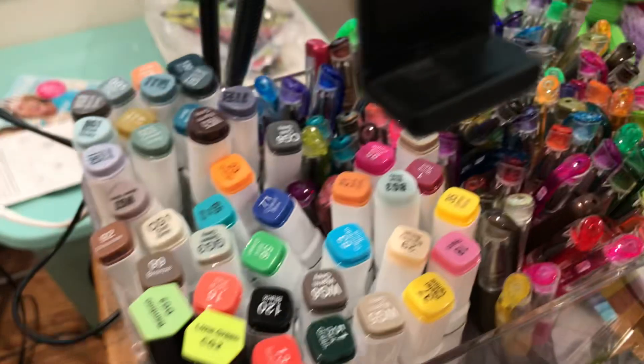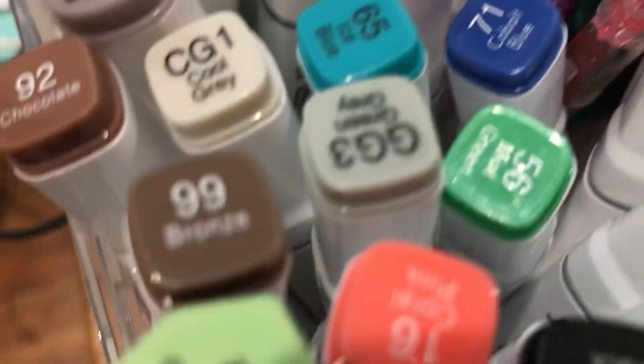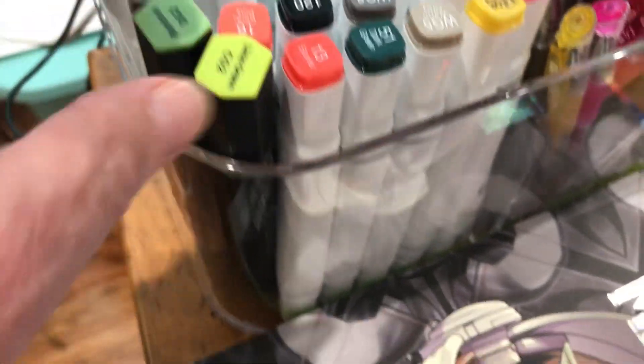I use a lot of coloring pencils, my glitter pens, and all kinds of markers. I had to order some more green — green for some reason goes out.